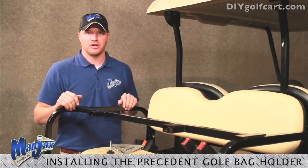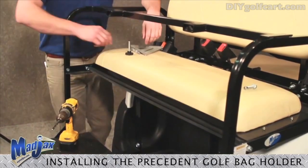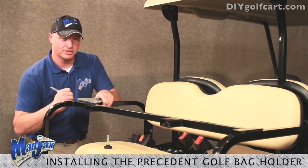Now we are going to install your Golf Bag Attachment Bar. Line up your Golf Bag Retainer Brackets with the front most part of your footrest. Then, using a straight edge and a marker, line up the center of your threaded nut.